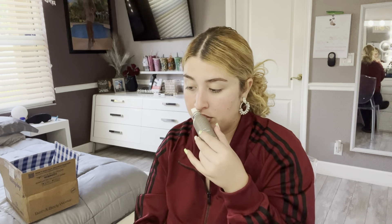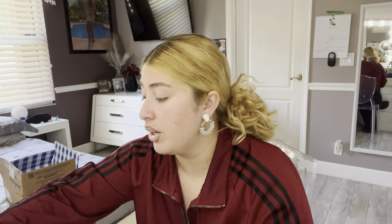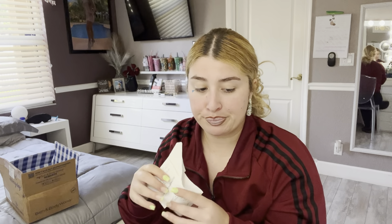I need to return the Dark Amber. Let me find the receipt — no, that's not the right receipt. Well, with that being said, that concludes today's video!